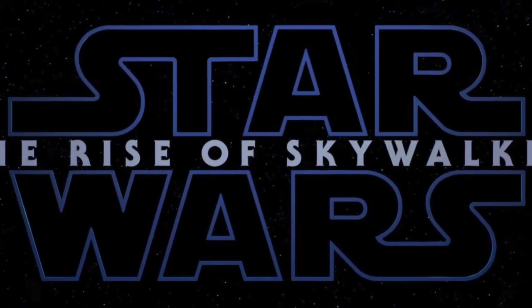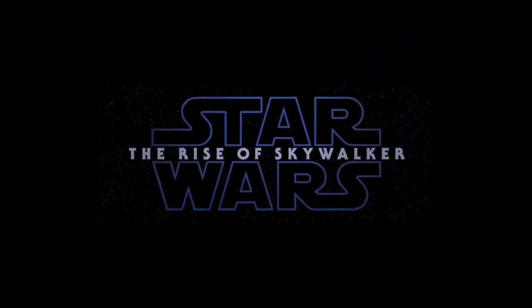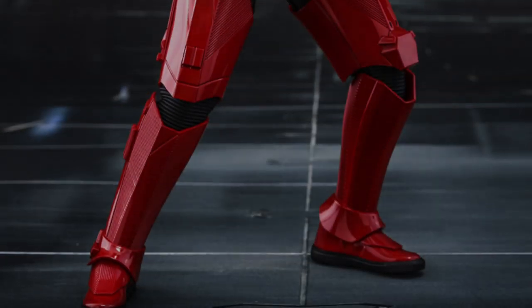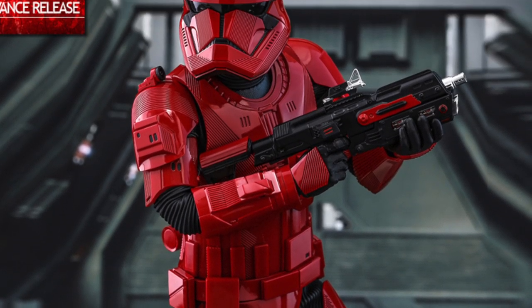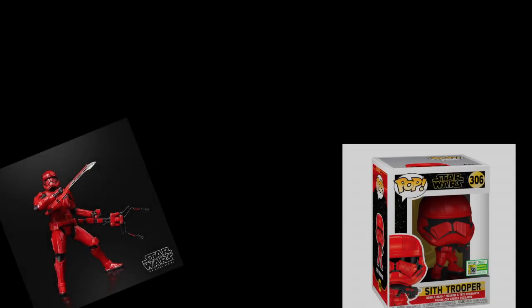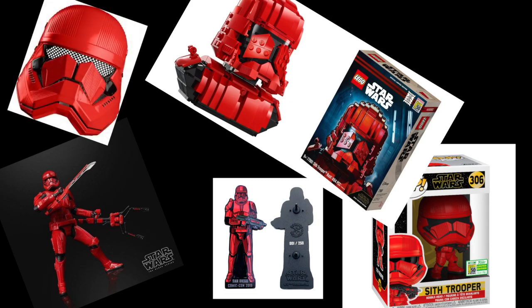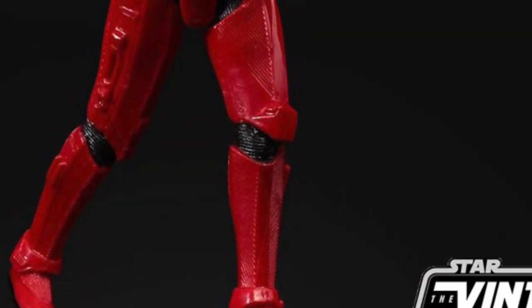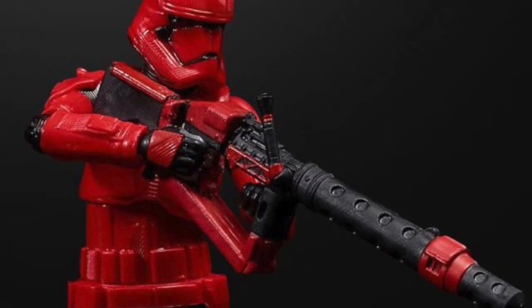We get our first official reveal of something from The Rise of Skywalker since the trailer released back in April at Celebration — it's the Sith Trooper. We got this reveal from Hot Toys, which first seemed like perhaps a mistake, then maybe something super special, but then we got the Black Series, the Pop, the Lego set, the pin, and of course the children's mask. They have all their bases covered for the upcoming new trooper.